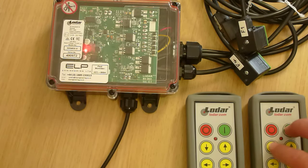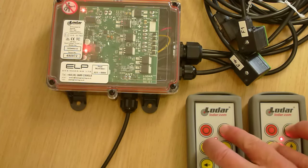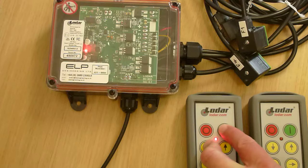Turn it back on, press and hold these two buttons — fault lights flashing. When it finishes, press and hold these two buttons and let go of the first two.